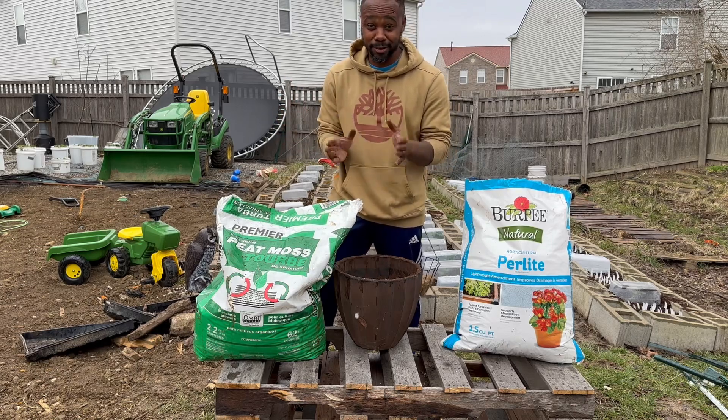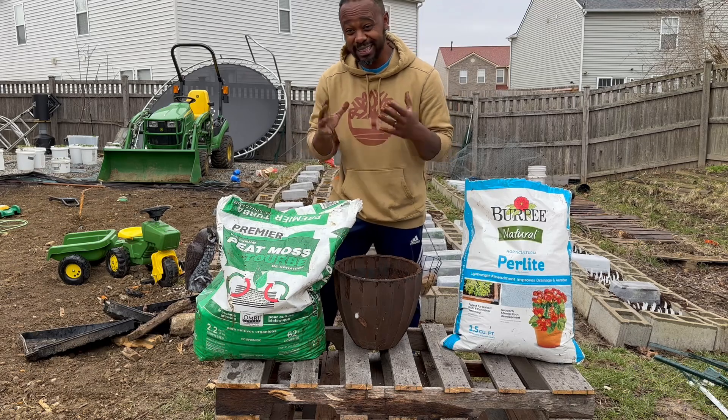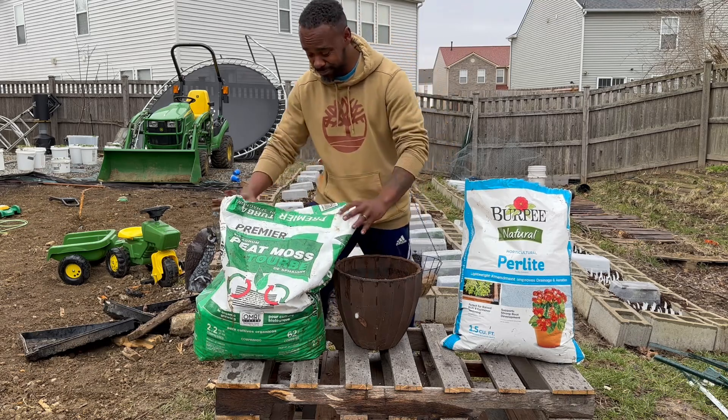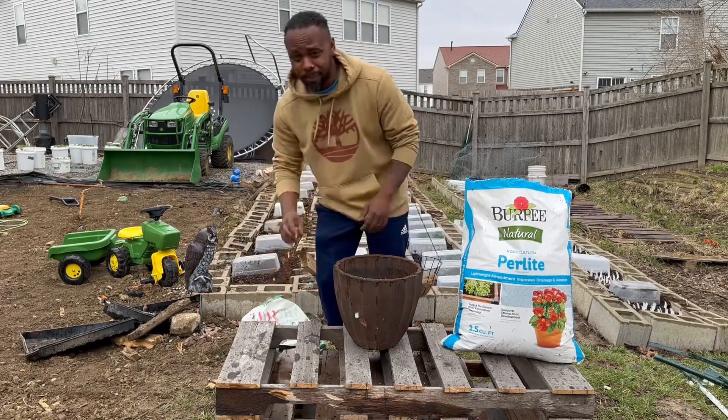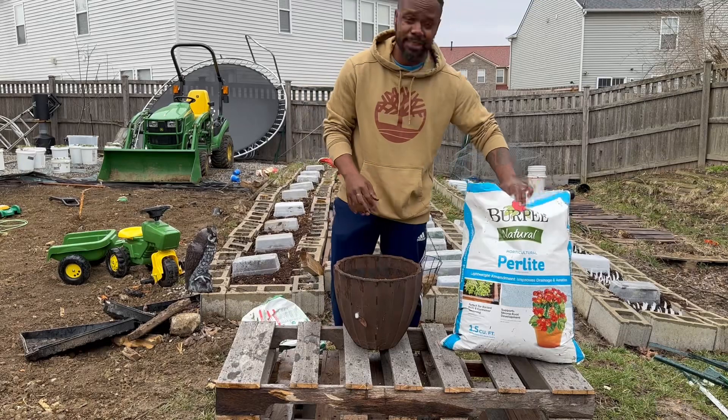Overall guys, this is how you're going to start making your own seedling mix. It's going to save you a lot of money, and it's going to save you a lot of time going back and forth to these stores.